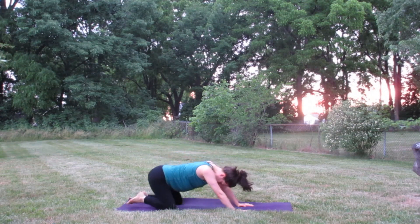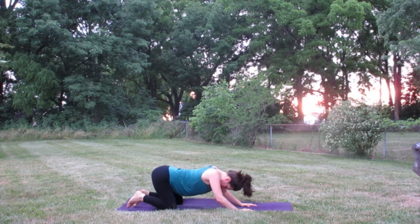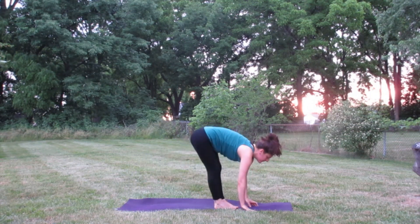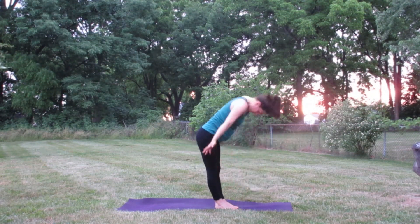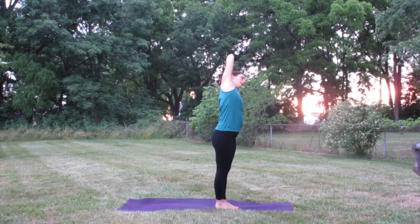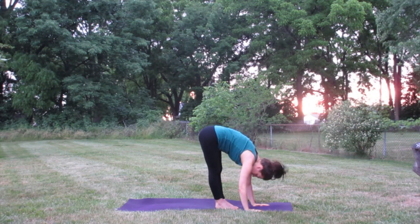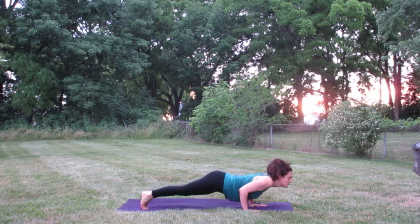Inhale, up on the toes, exhale sink the hips back toward the heels — just catching our breath in child's pose for a minute. Inhale, come back up to hands and knees and downward facing dog. Let's head back to the top of the mat and start this all over again. Inhale, lift halfway up, exhale fold forward, inhale rise all the way up to standing, exhale side bend to the right, inhale back to center, exhale side bend to the left, inhale back up to center, exhale fold forward. Inhale halfway up, exhale plant the hands, step the feet back and vinyasa.